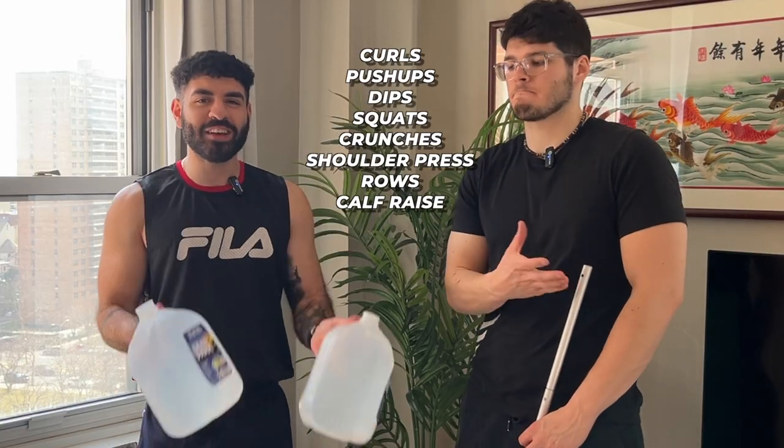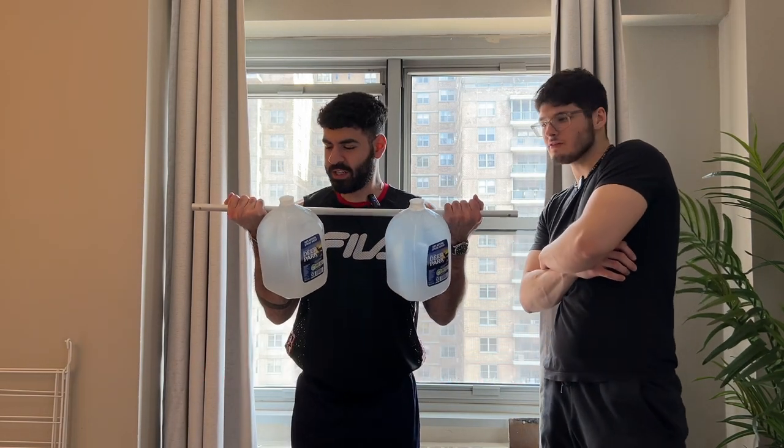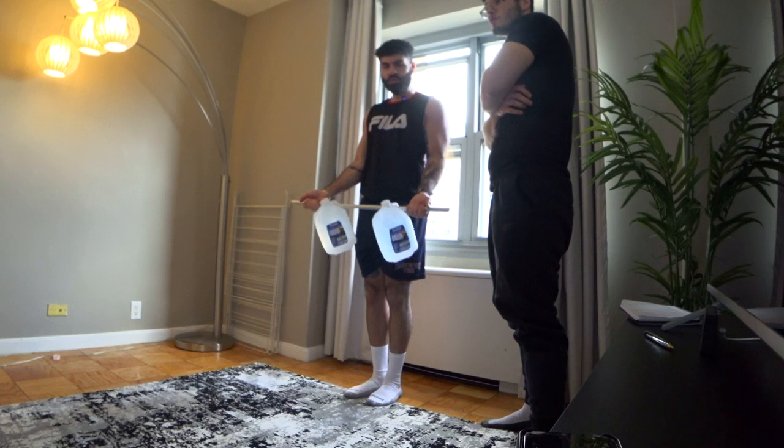Here are all the workouts we're going to hit. Follow along because we're going to get through them quick. You want to target biceps? Grab your DIY barbell and start curling. Slow and controlled movements to failure.